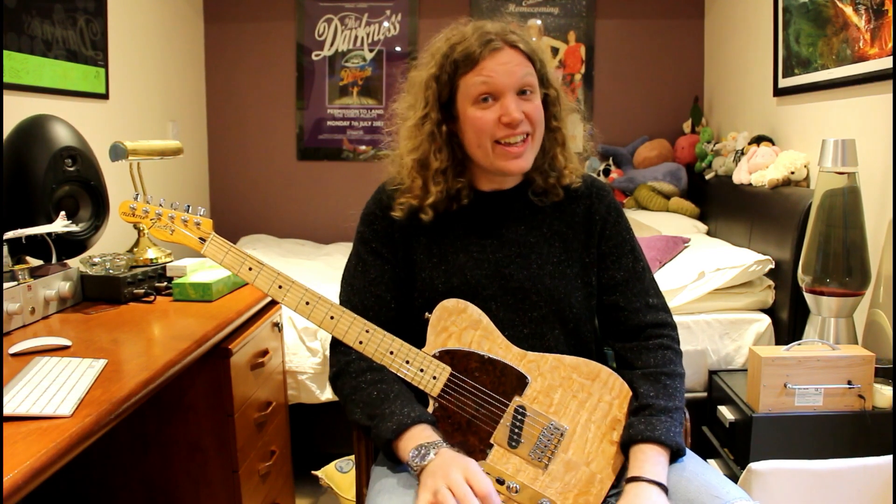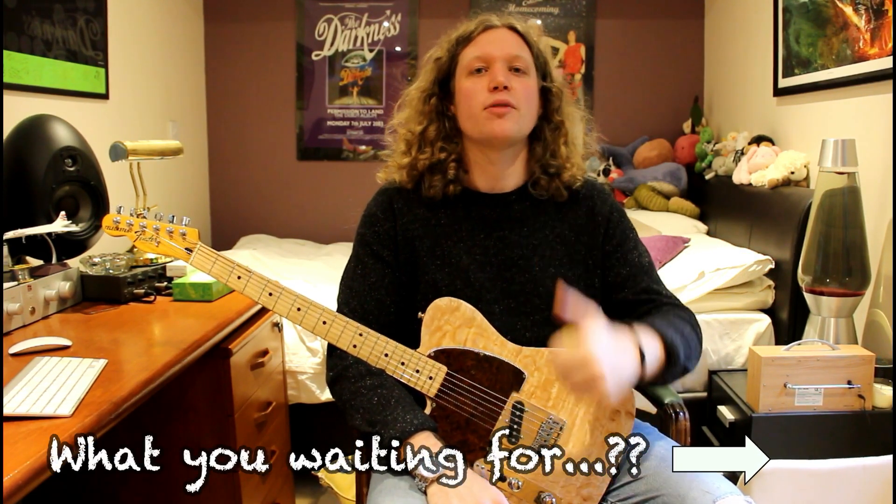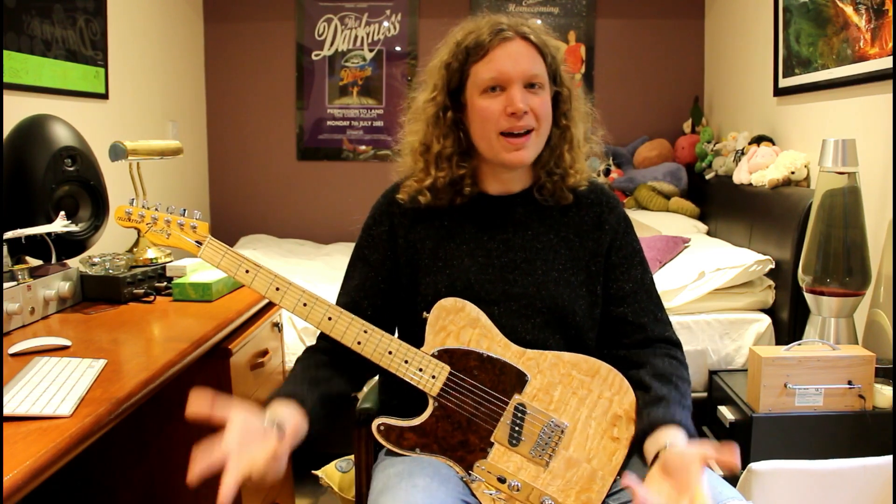Hi folks, welcome back. Thank you for watching. Please do hit subscribe if you haven't done so yet — that would be great. Welcome to part two of my short series on capacitors.